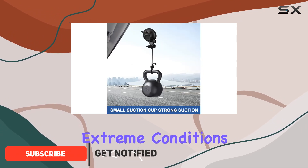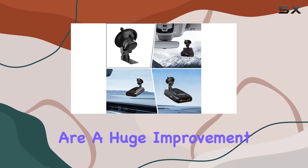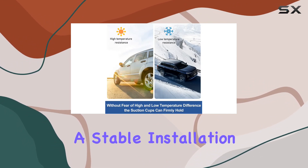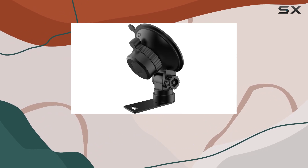First off, let's talk about the build quality. The newly upgraded black rubber suction cups are a huge improvement — they provide stronger suction force and ensure a stable installation regardless of whether it's freezing cold or scorching hot outside. Plus, they adhere firmly to the windshield, giving you peace of mind while driving.